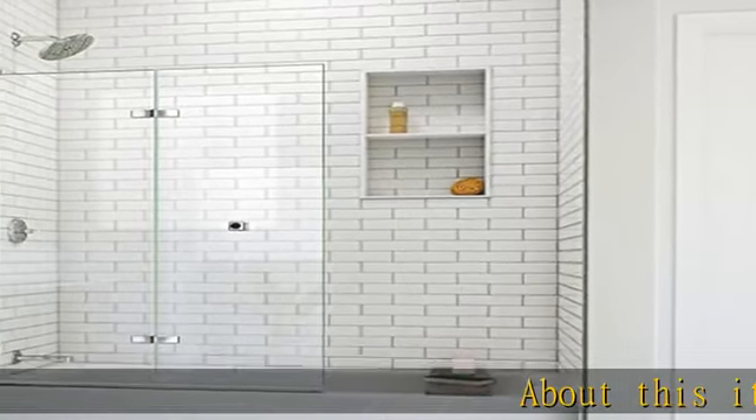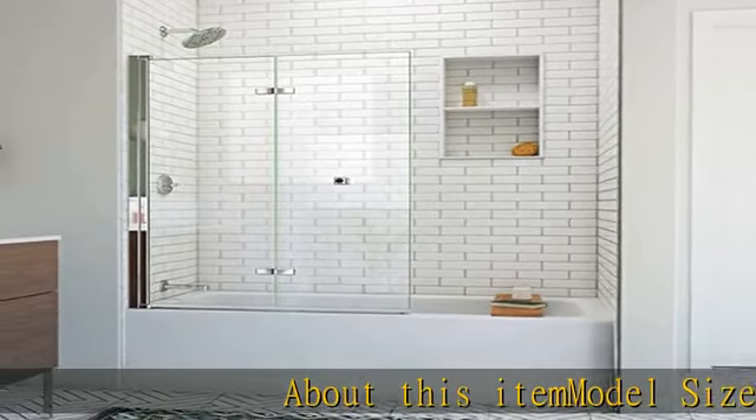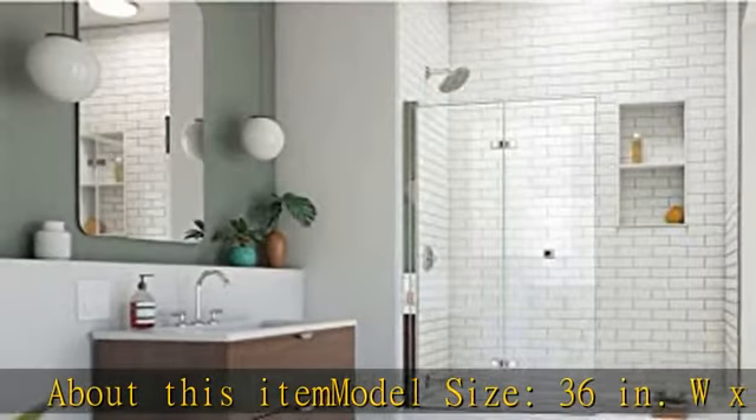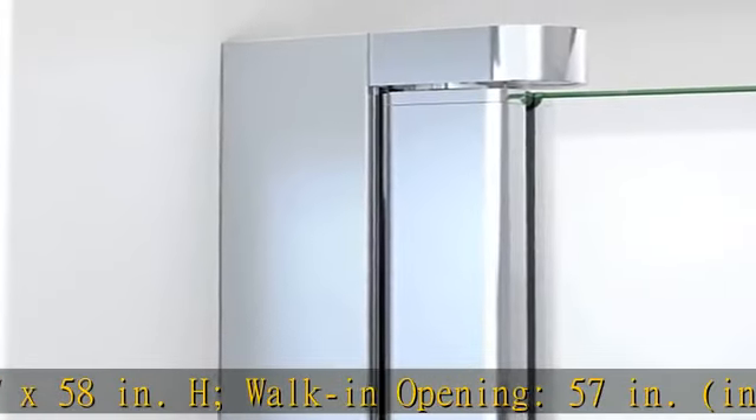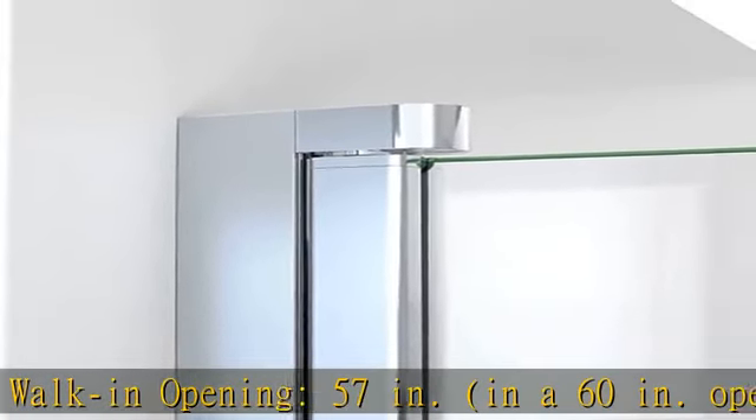About this item — model size: 36 inches W x 58 inches H, walk-in opening 57 inches in a 60-inch opening. Glass quality: 1/4 inch